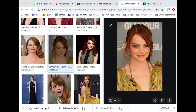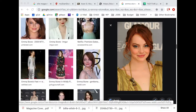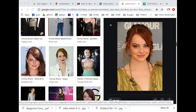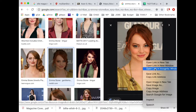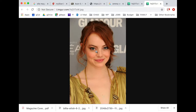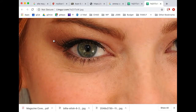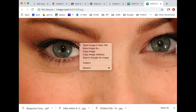This is the second video for creating a magazine cover, and I'm looking for an image of Emma Stone. I wanted to point out a couple of things. I found one and right-clicked to open the image in a new tab. A good sign is that there's a zoom tool, and when I zoom in on it, it's very clear — lots of detail. So this is the one that I'm going to save.